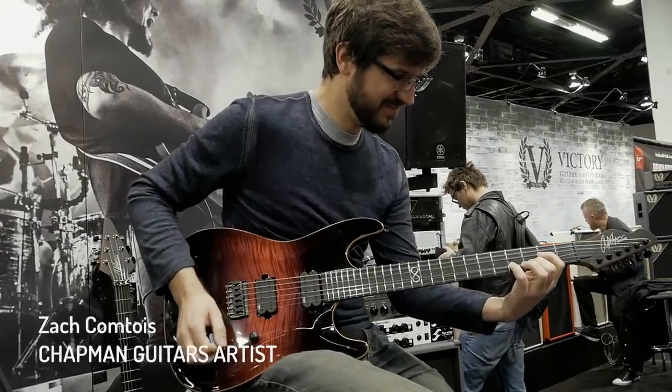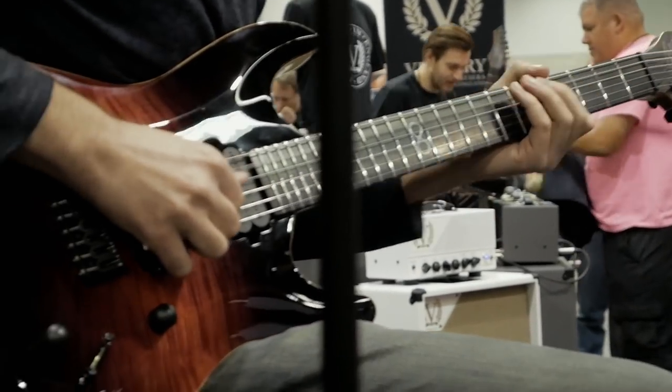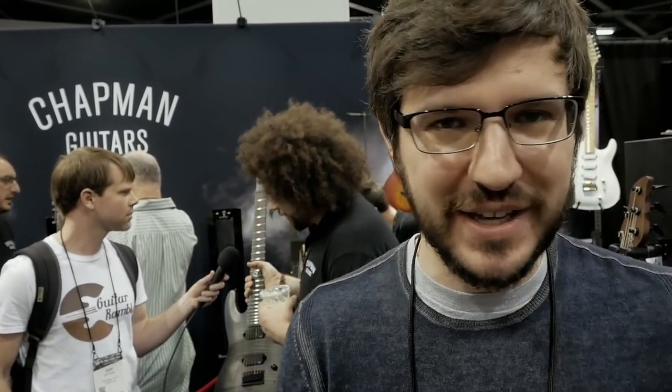I'm Zach Comtois. I play guitar for Britney Spears. It's crazy, but it's been good. Happy to be here. This is my first time playing any Chapman guitars, and I really like them. They play great, they feel worn in, which I love. I love how they sound, and I'm blown away. I really am. I feel awesome.